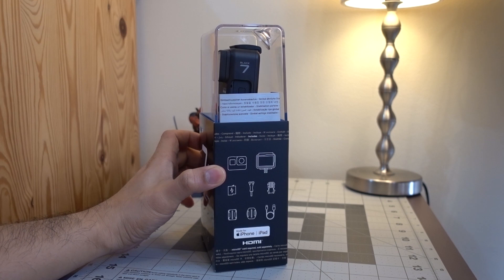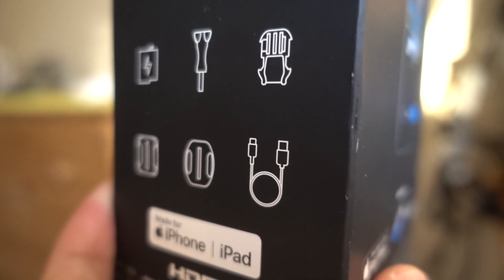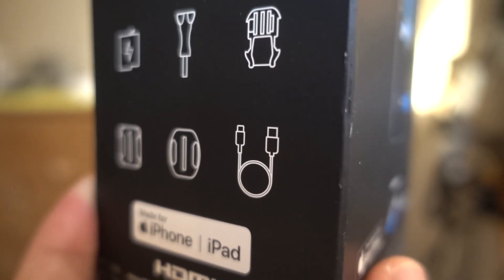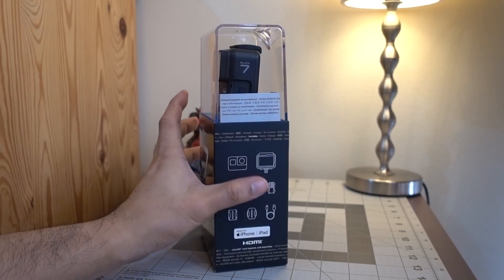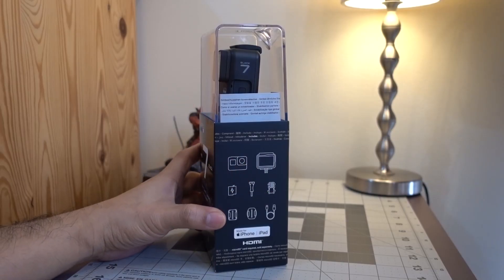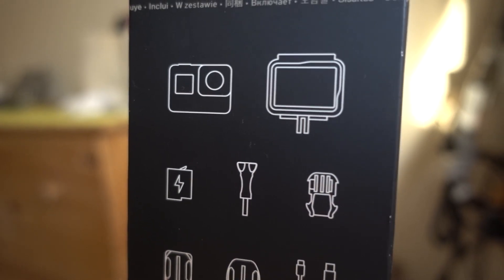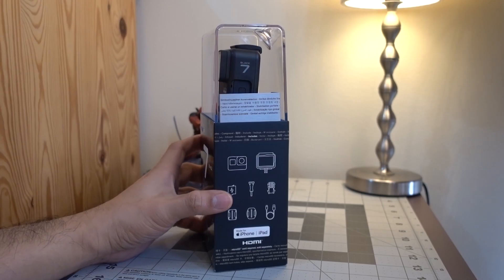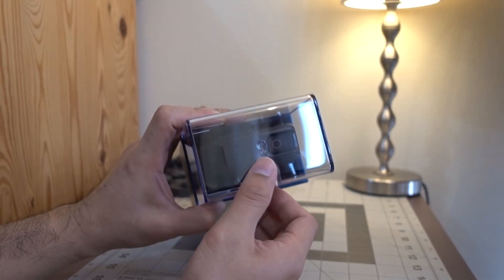Right here at the back of the case it's indicated what accessories are included inside the box. We have the following: a USB charging cable, a flat and curved adhesive mounts, one mounting buckle, a thumbscrew, one rechargeable battery, one low profile frame, and of course your GoPro Hero 7 Black camera.